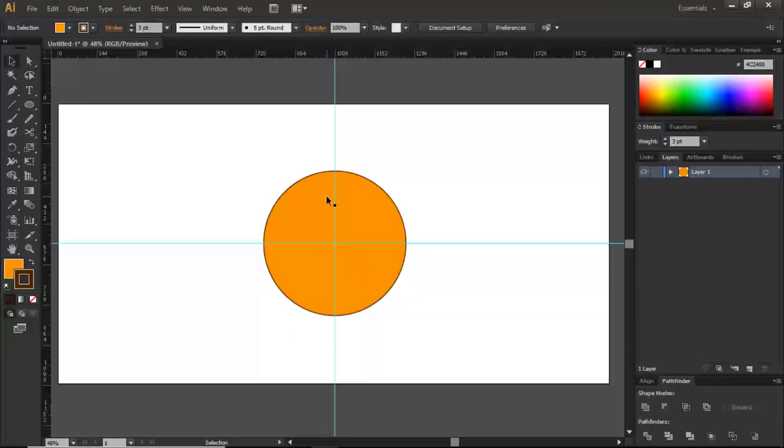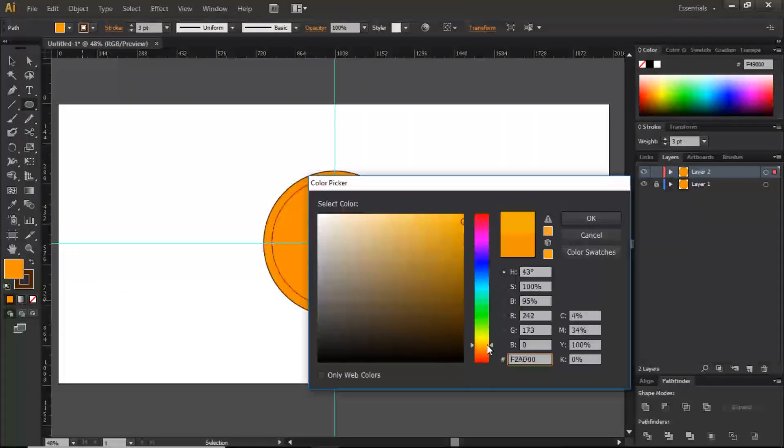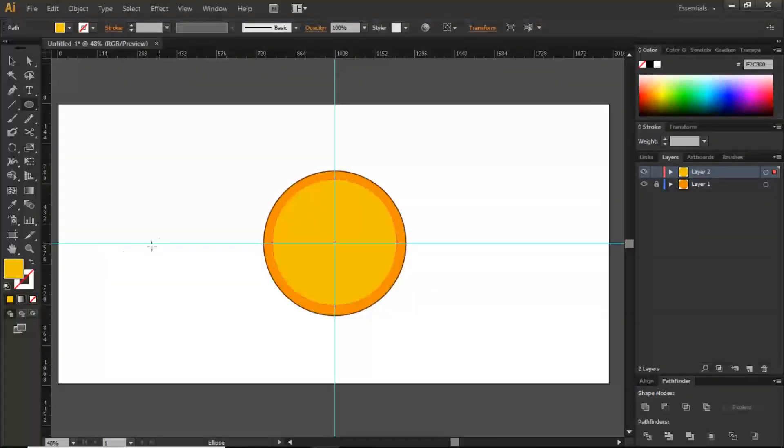This circle is on its own layer. I'm going to leave it there for the sake of organization. Now I'm going to grab the ellipse tool again and draw out more circles, but these are going to be concentric in nature. I'll draft out a circle and give it a different, yellowish fill color.